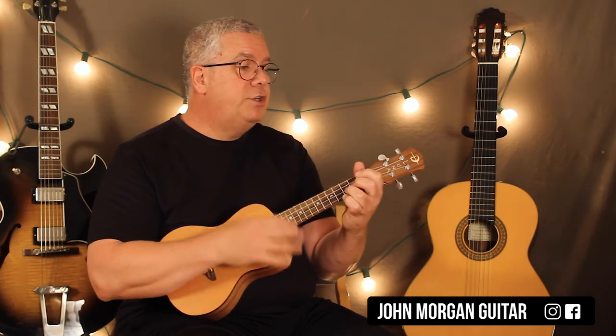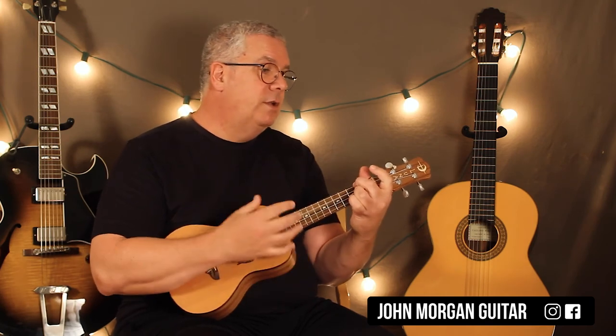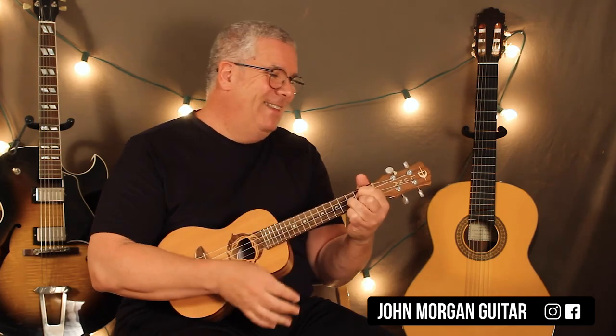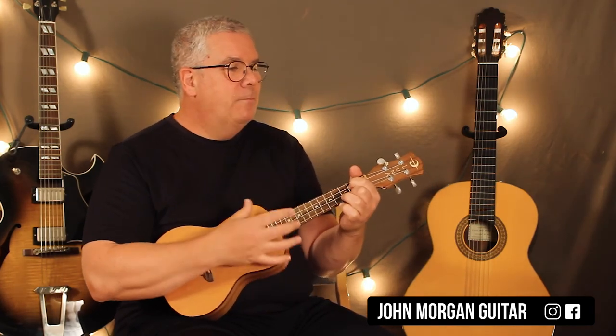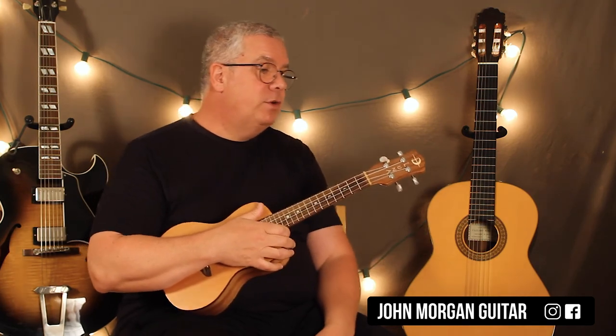G, E minor 7, A minor 7 to D7. Always look on the — whatever it is. You just play it four times in a row and then you're back to the verse part.